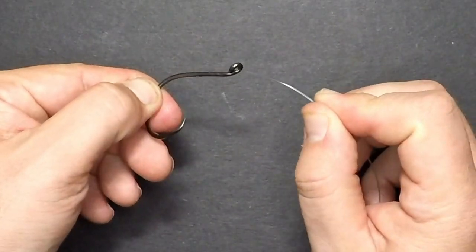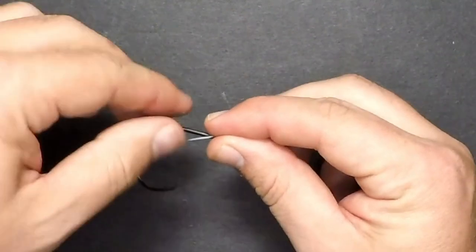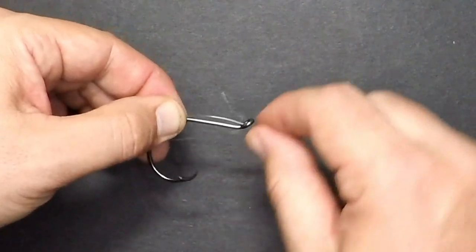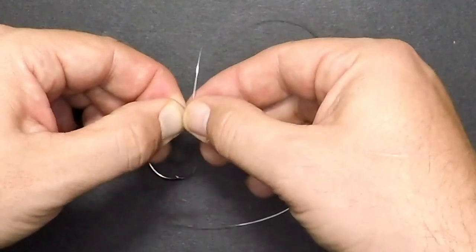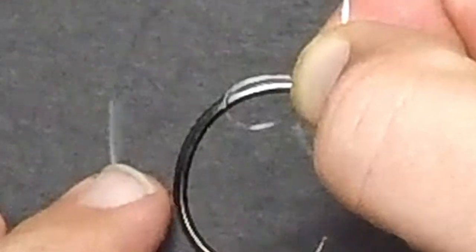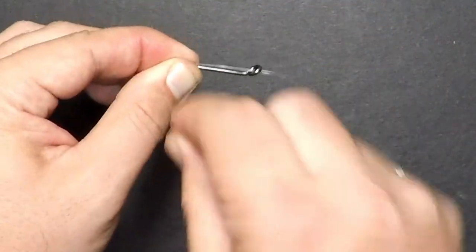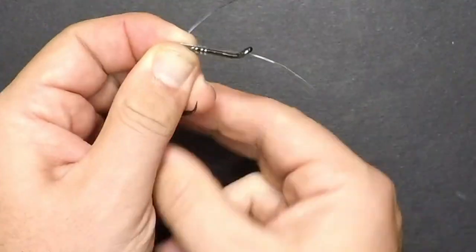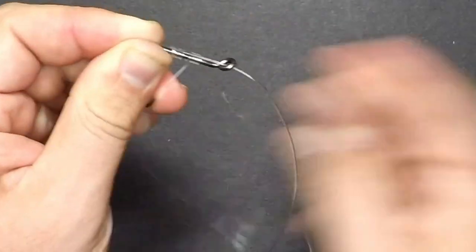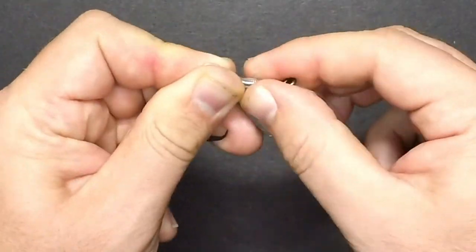To start the uni-snell knot, thread your line through the eye of the hook out the back, take a healthy amount of line, lay the line against the back of the shank, bring the tag end up perpendicular to the shank, and then pinch the lines and shank together — it's going to create a little loop at the bend of the hook. Since this is 30-pound test line, I'm going to wrap about 10 times. If you're using weaker line, I'd recommend 12, 15, or even 20 wraps depending on the strength.